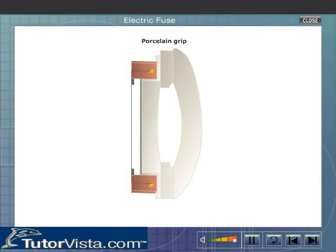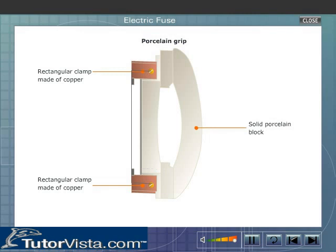Porcelain grip. It consists of a solid porcelain block. Two rectangular clamps made of copper are fixed on the porcelain block as shown here. These clamps can fit tightly on the terminals T1 and T2. The fuse wire is fixed in between the copper clamps.